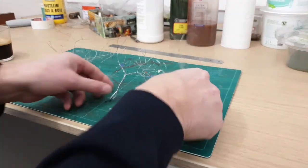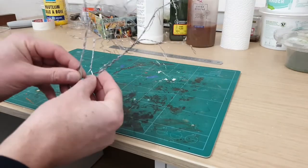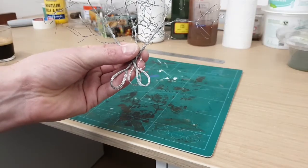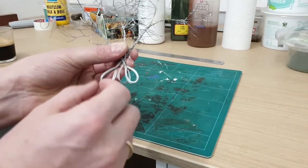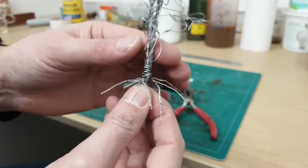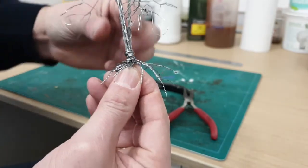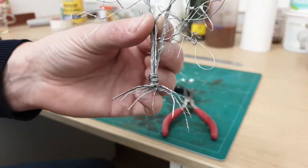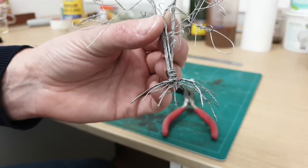Let's start by looking at the wire armature. I have prepared three of them, which I will combine into one tree. I will cut the loops at the bottom and if I twist them together, they form the root system of the tree. I have twisted together bundles of 2 to 4 strands of wire, each one forming a root. The one in the middle, pointing straight down, is the pin with which we will attach the tree to the layout.